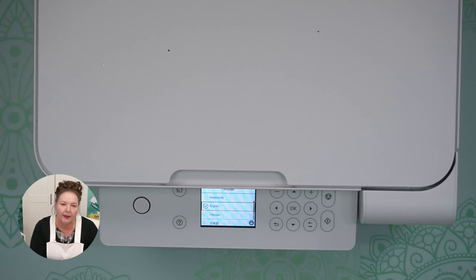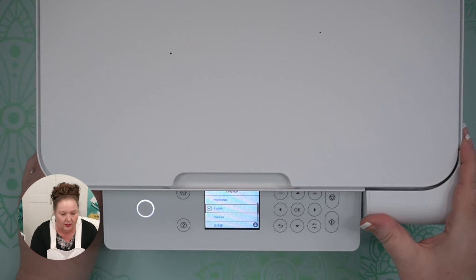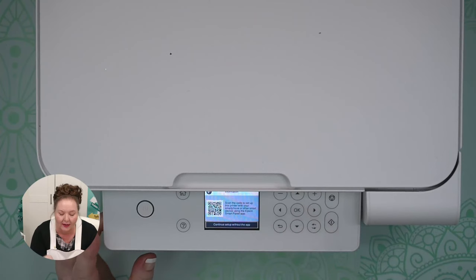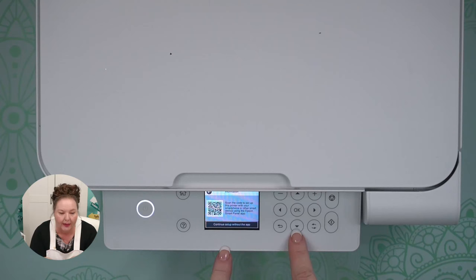The setup does vary a little bit between models, but generally this is how it works — if it's not exactly the same, follow the directions in your documentation. We have English selected, so we press OK. Some of the EcoTanks have a touch screen; the lower end ones don't. It says 'Scan the code to set this printer up with your smartphone' — we press the arrow buttons to move through panels and select the option to continue setup without the mobile app.